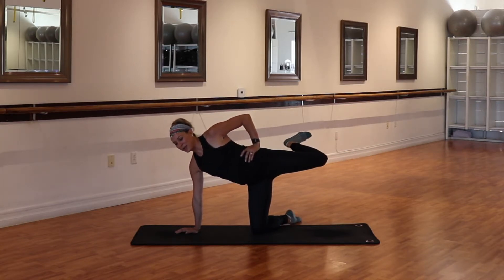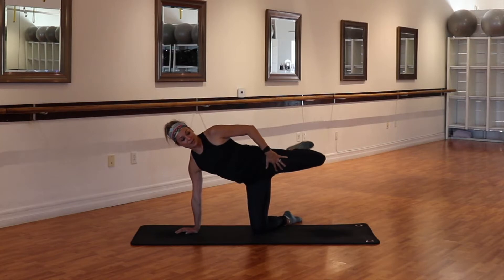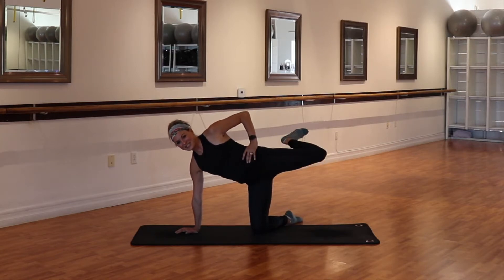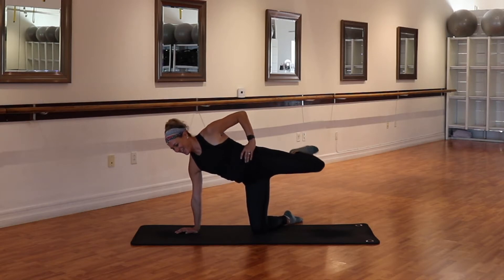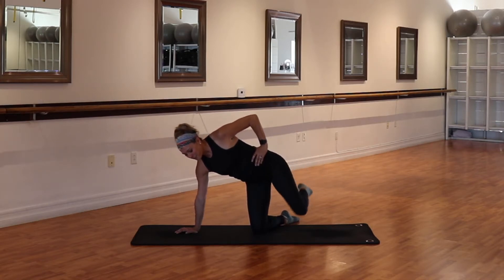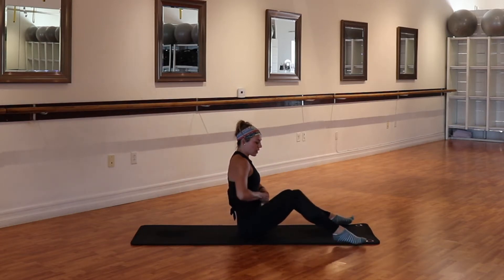Now hold that heel and we pulse. Little higher, lift, lift. Keep that thigh so it's parallel down to the floor. For eight, seven, last four, three, two. Drop that leg down — we're going to be on our sits bones. We're going to finish this lower body series nice and strong.